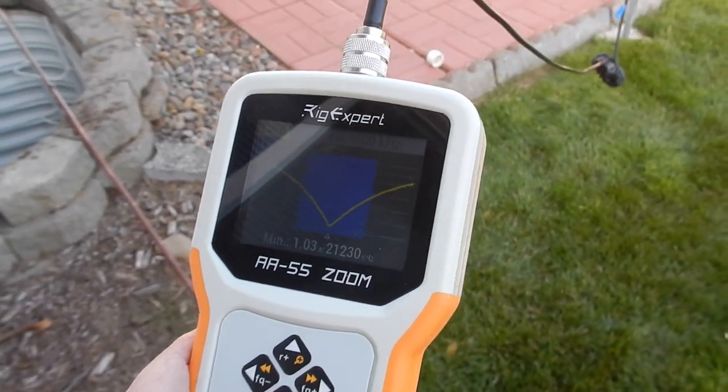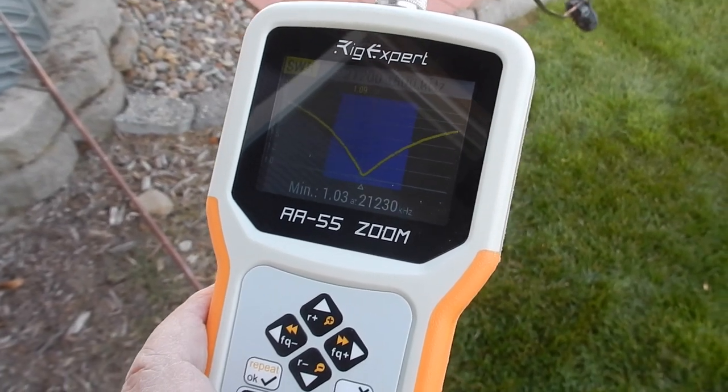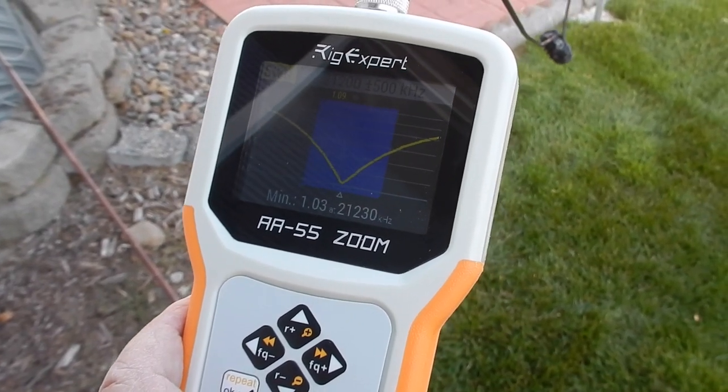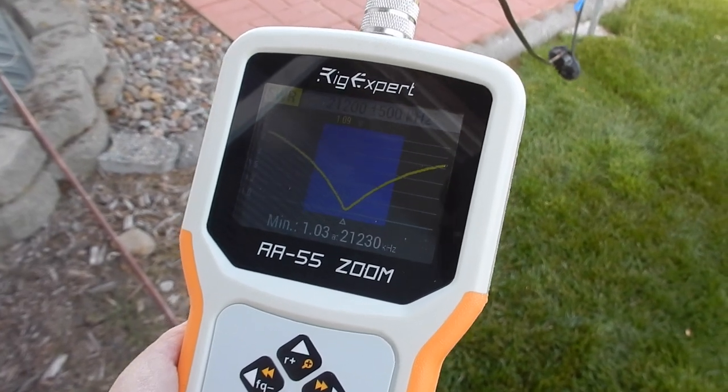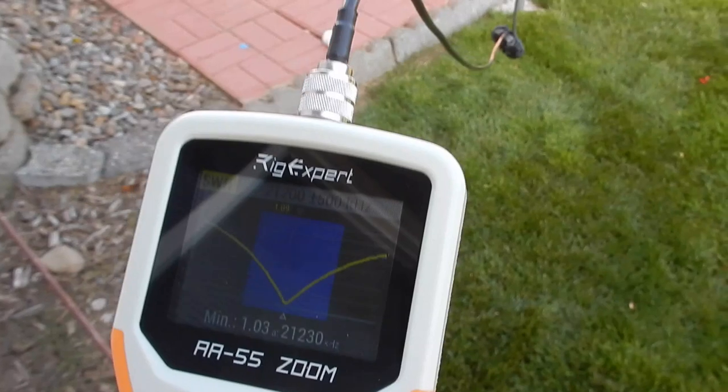I spent the morning working on the 15-meter half-wave vertical and we've got the SWR down to 1.03 at 21.23 megahertz. We're better than two-to-one across the band, so all is good.